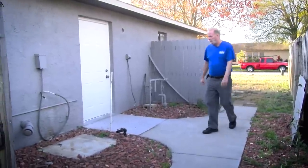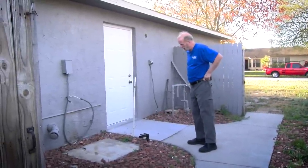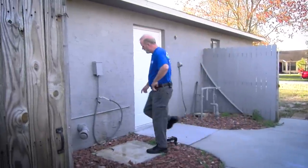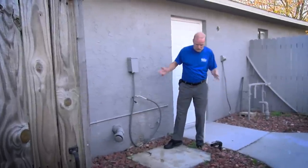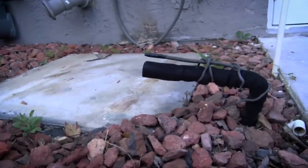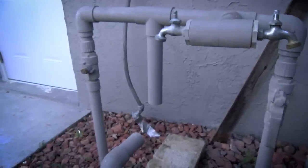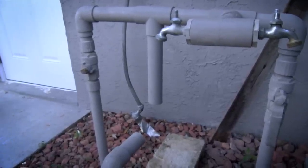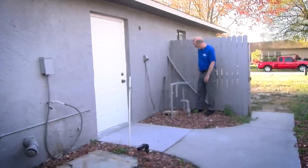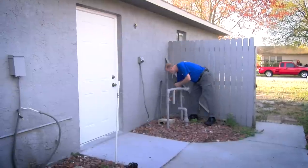This is common with bank-owned homes in Florida — the previous owners usually take all the systems in the house to try and recoup some of their investment. This is where the AC condenser used to be. Fortunately, he left the wiring, so the AC system just needs to be replaced. I would run new copper because you don't know if that's been contaminated. Over here is where the sprinkler pump used to sit, and they left the electrical, so it's just putting in a new pump. Right here we have the water shutoff — if you ever have an emergency, you turn this valve right here.